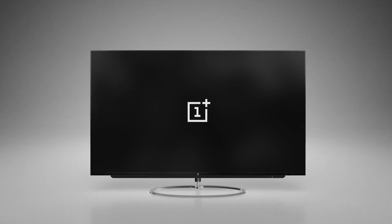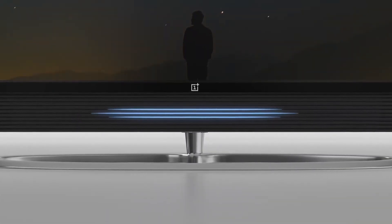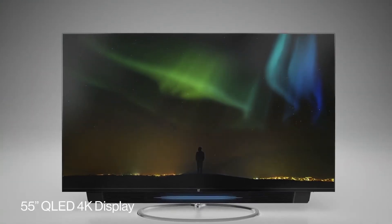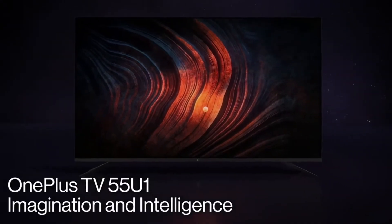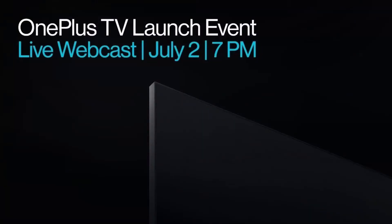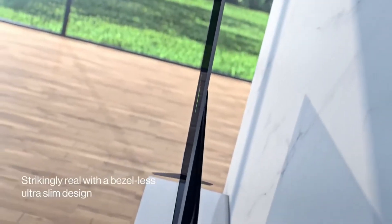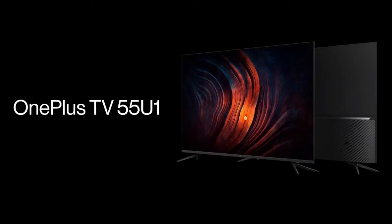OnePlus entered the Smart TV space last year with the Q series, but the two Q series TVs which were launched were for premium users or people with a high budget. The company is now entering the affordable Smart TV market with the U and Y series. India is the first country to receive these affordable TVs, with OnePlus launching its much-hyped affordable TV series in an online-only event.